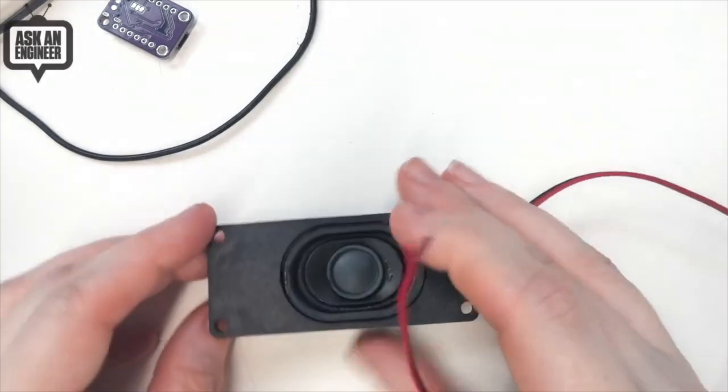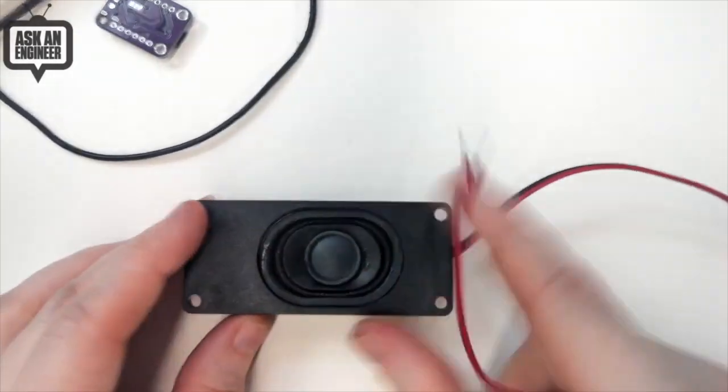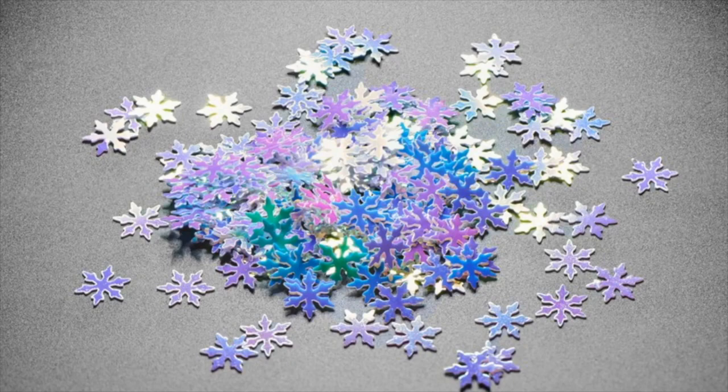Let me move to the overhead so we can see what they're like with a human hand. So this is the speaker — four ohm, three watts, box style with mounting holes, and here are the stripped wires. Also, it's snowing outside, so why not bring the snow inside?